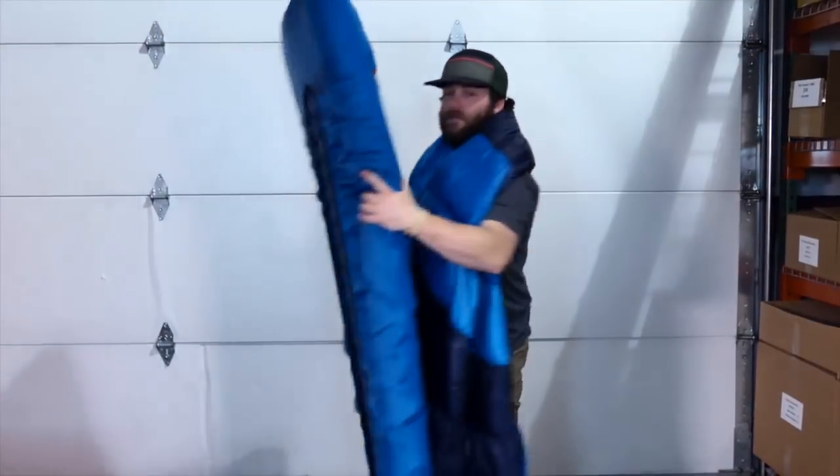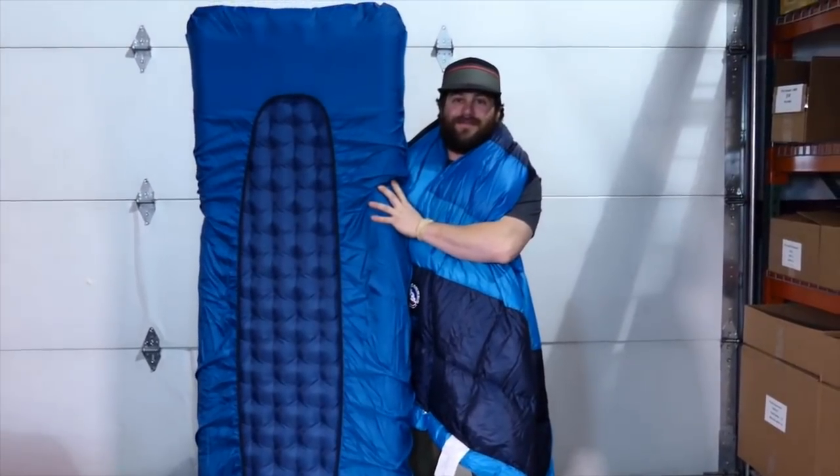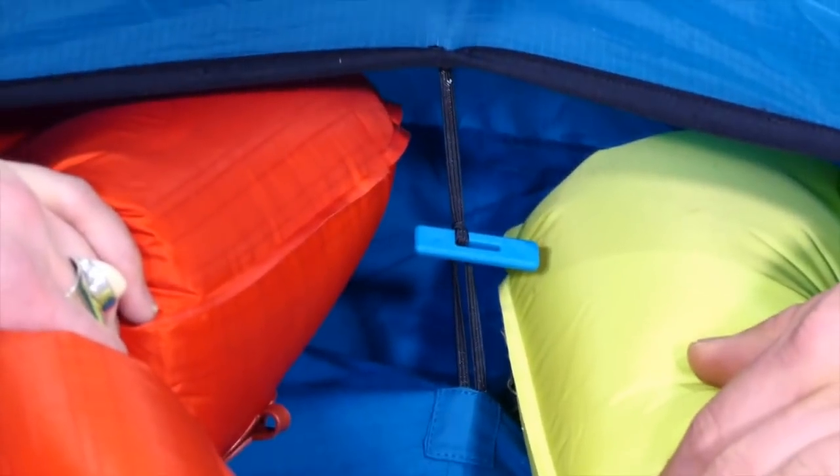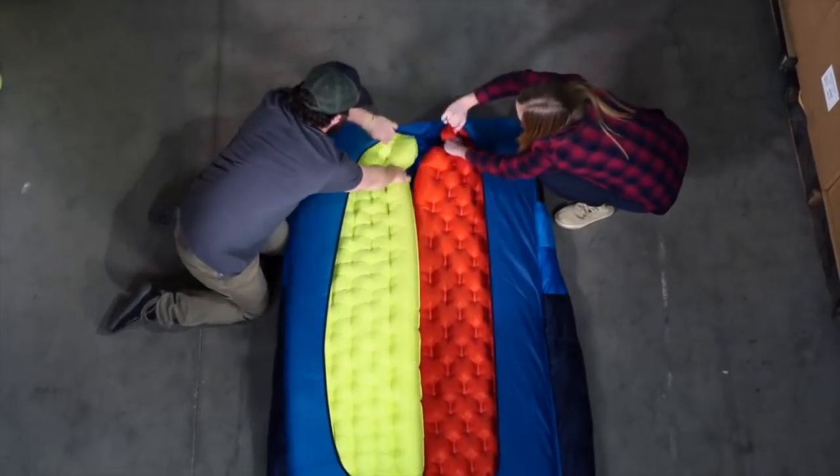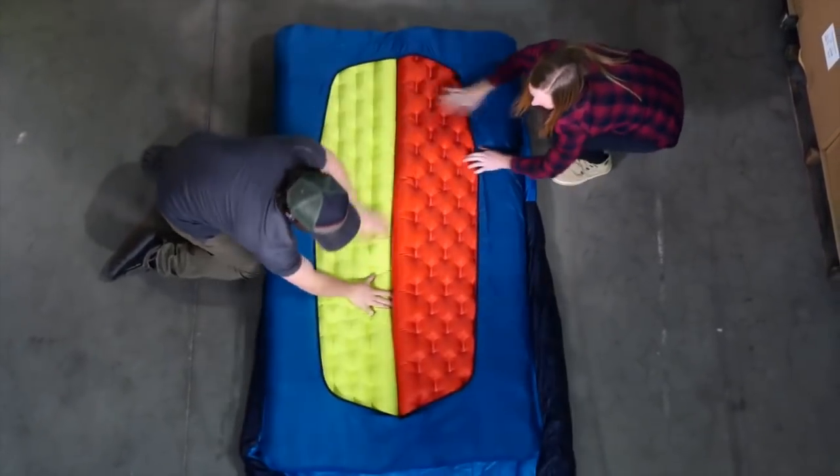Pair it with one of our thick, supportive air pads, and maybe even the Sleeping Giant memory foam pad topper for best results. The built-in pad coupler on the double wide sizes secures two 20 or 25 inch wide pads side by side without overlapping.